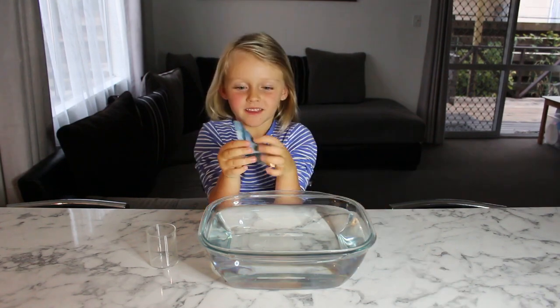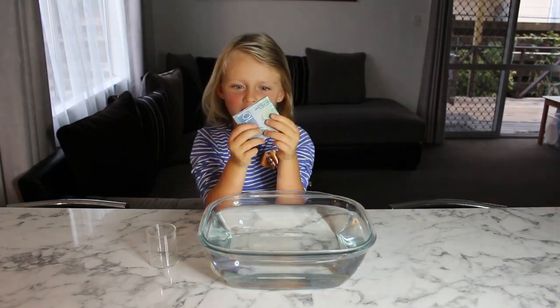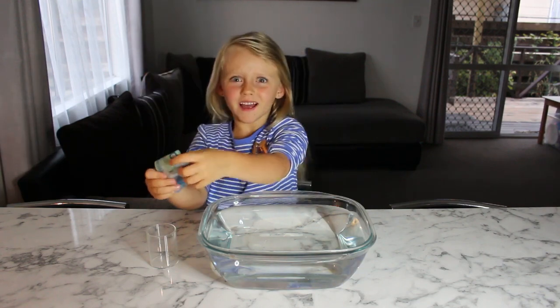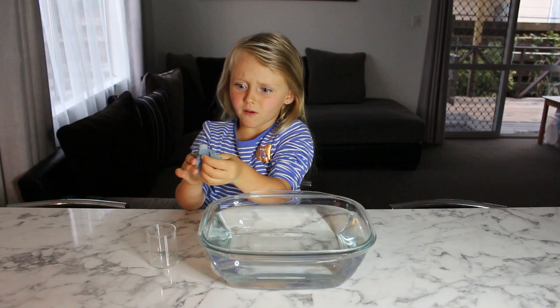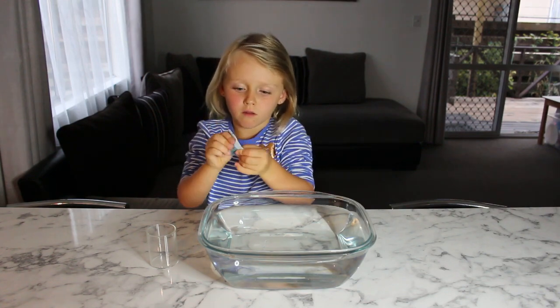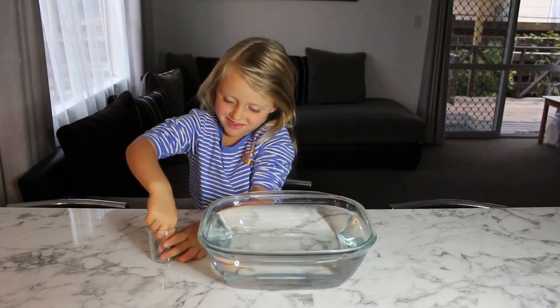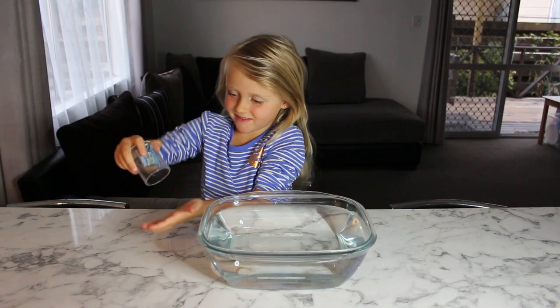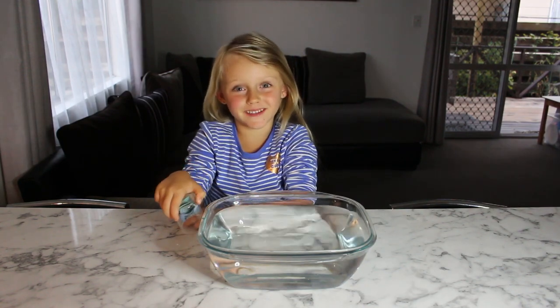Thank you! Let's keep the money dry. I fold the paper.